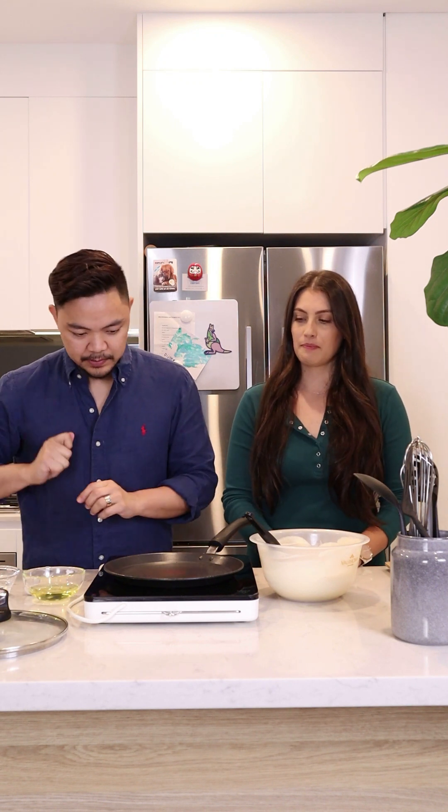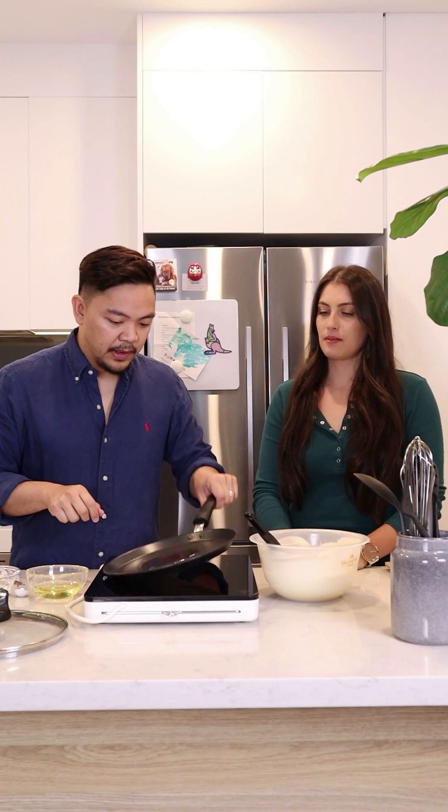Now we're ready to fry our pancakes. I have here a non-stick pan and our induction stove and all the things that we need — some neutral-flavored cooking oil and some tap water. So we're ready to cook them. This is hot, so I'll put it at medium heat. Let's put a little bit of oil in there and just make sure we spread that around.